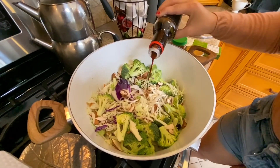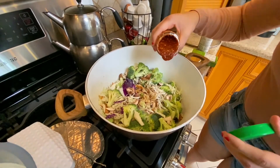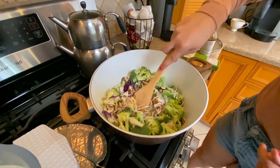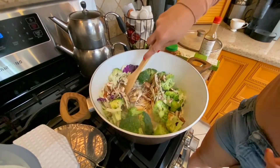While the vegetables are sautéing, what you're going to want to do is add some of your soy sauce, some of your chili paste, and some of your minced garlic. That's just going to make sure that the flavor is also in the vegetables as well as in the lo mein.